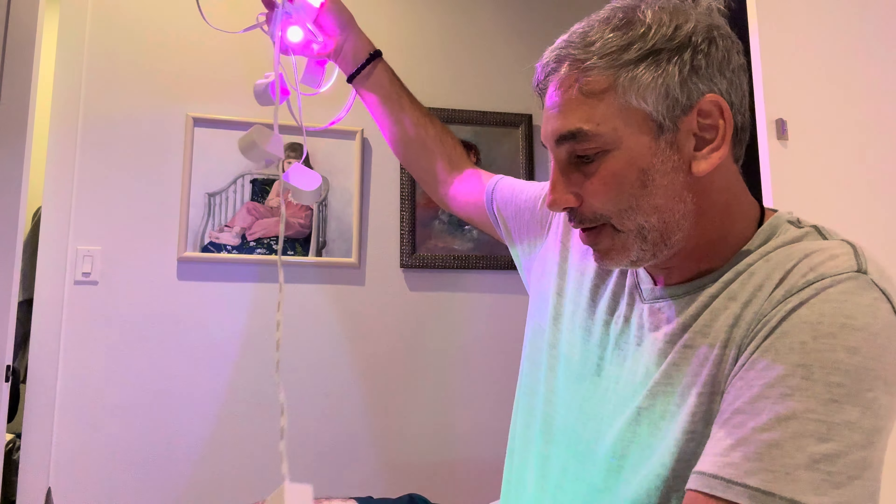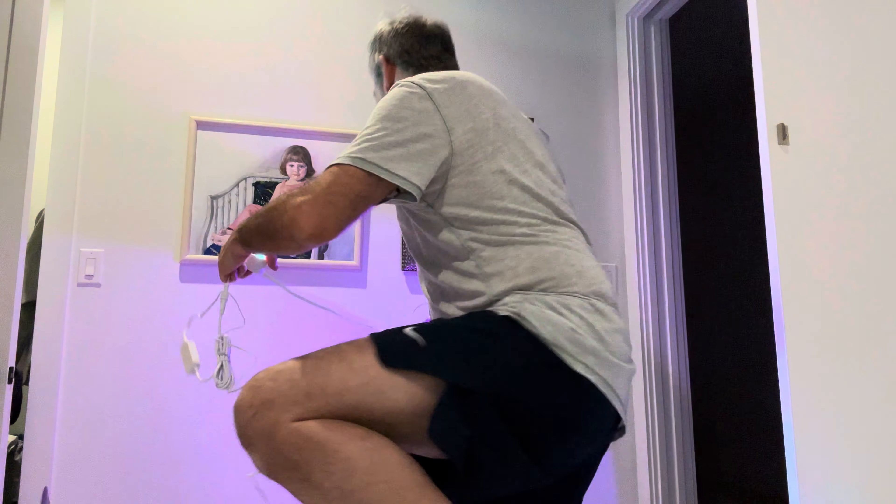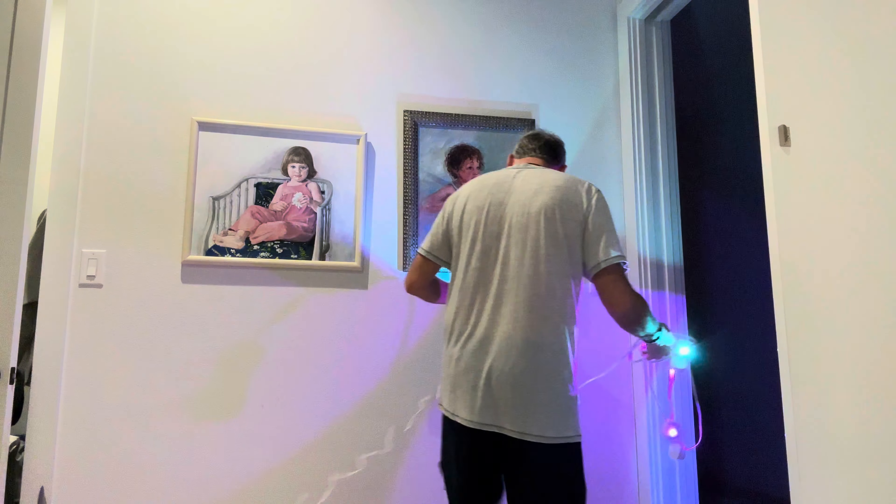This is cool. Let me put it down here and show you guys what it looks like set up.